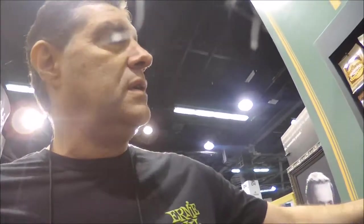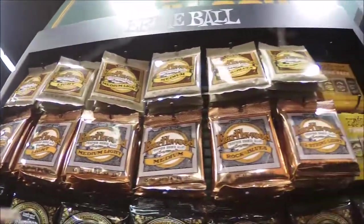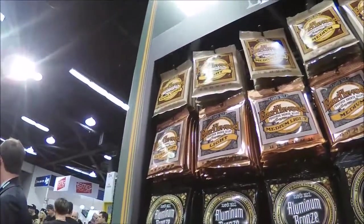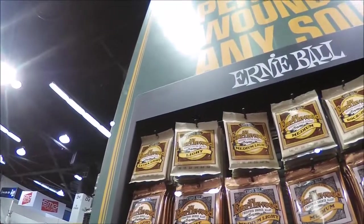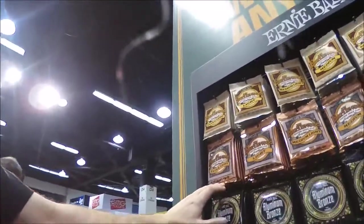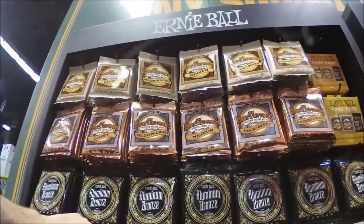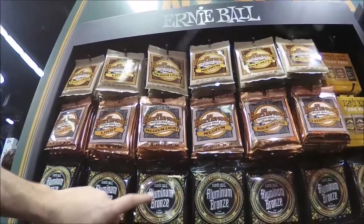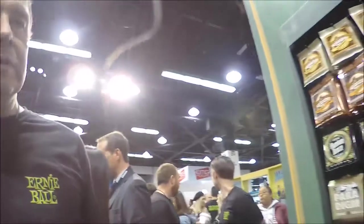We have our aluminum bronze series, which gives you a mix between aluminum and phosphor bronze — a little more of a crisp sound. We have the traditional Earthwood, which is very popular, very bright with great projection. We have a rich and warm phosphor bronze. The aluminum bronze kind of harmonizes both — a lot of projection, not too bright but still retains a lot of warmth. So we have a nice assortment of acoustic strings now.